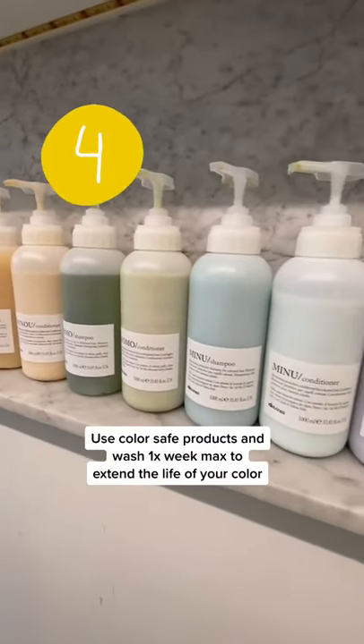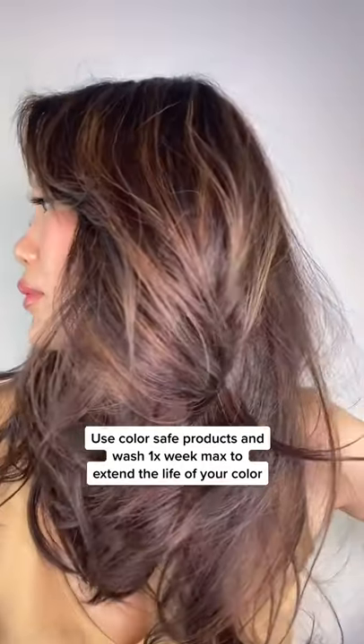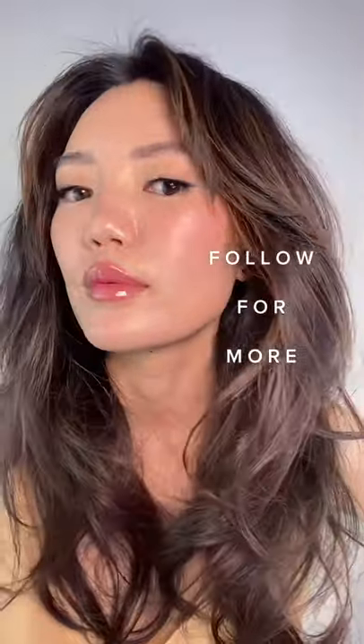Four, use a shampoo and conditioner made for colored hair and avoid shampooing more than once a week. This will help extend the life of your color.